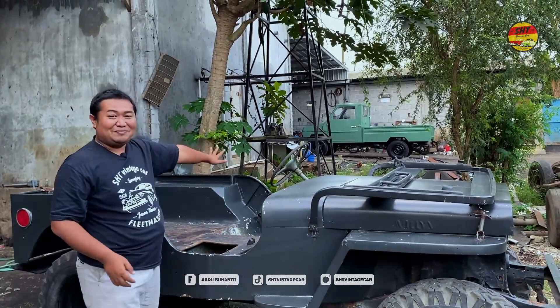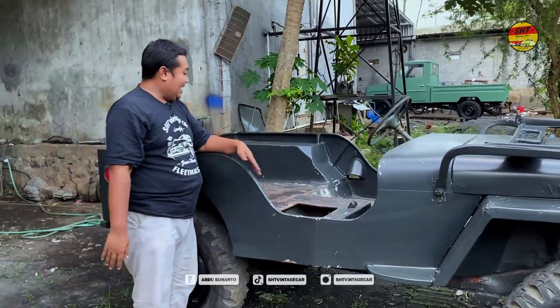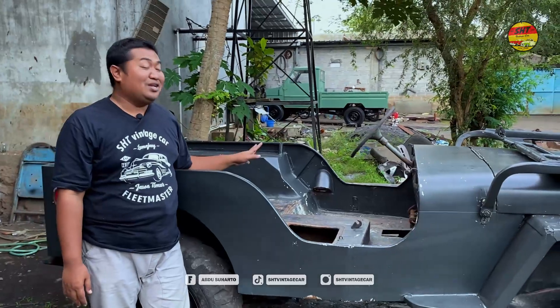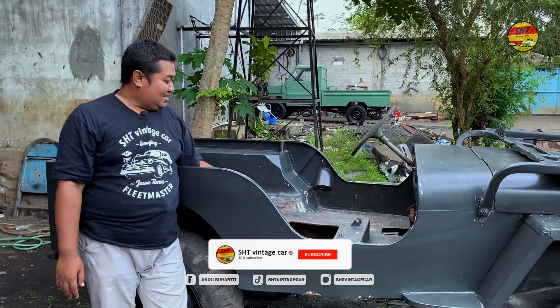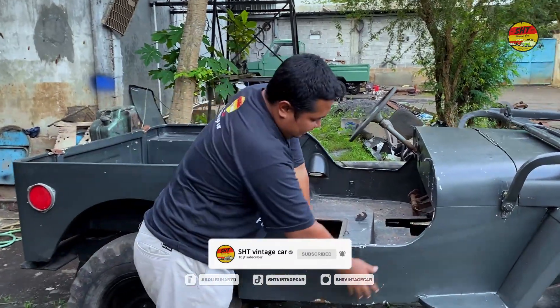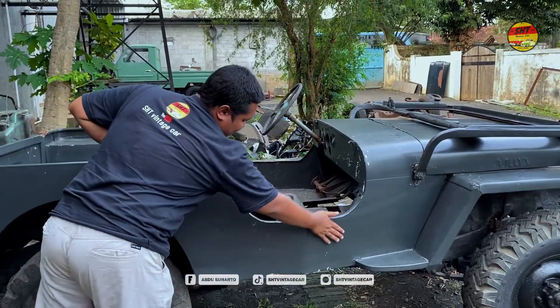Setirnya sebelah kiri. Landai-nya nih — yang sebelah kiri, di tempat supir, itu sudah diganti bordes. Saya dapatnya seperti ini memang. Di sini dia tidak jendrung kotak, ada lekuannya — jadi lebih besar di bagian ini.